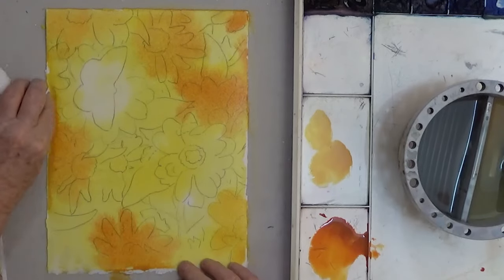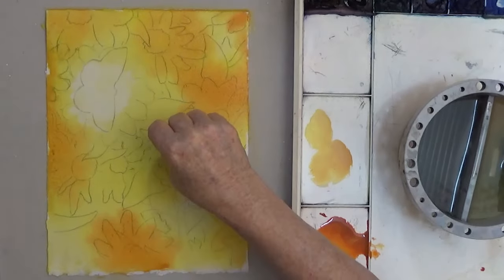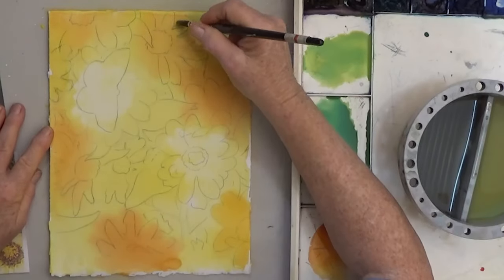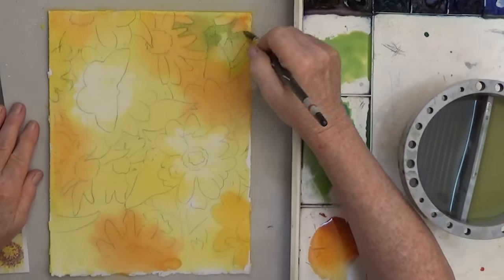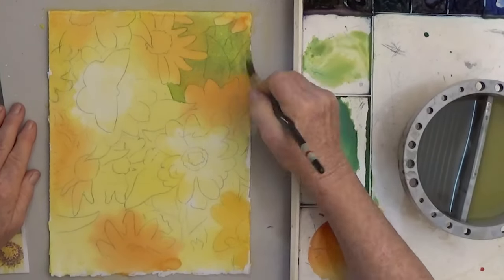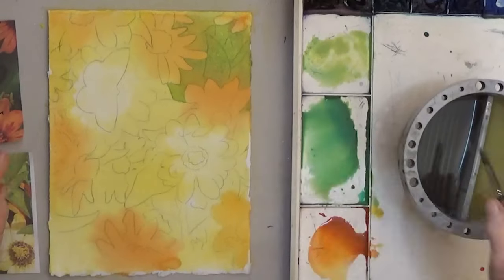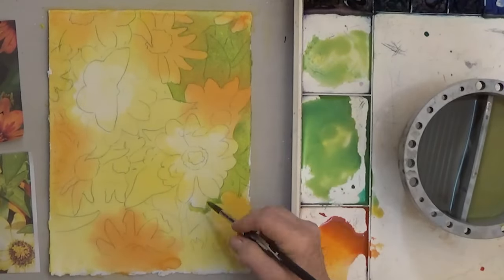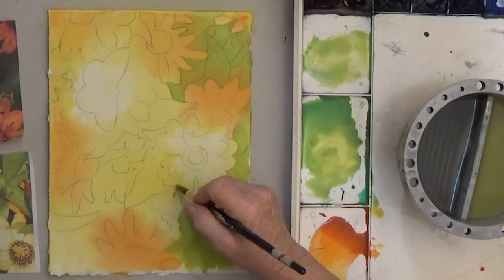Now I do want the centers of two flowers to be lighter, so I dab the color up with the paper towel. Once this layer is dry, the first wash of green goes on. I'm not painting leaves — everything that isn't a flower or butterfly is going to be painted light green.